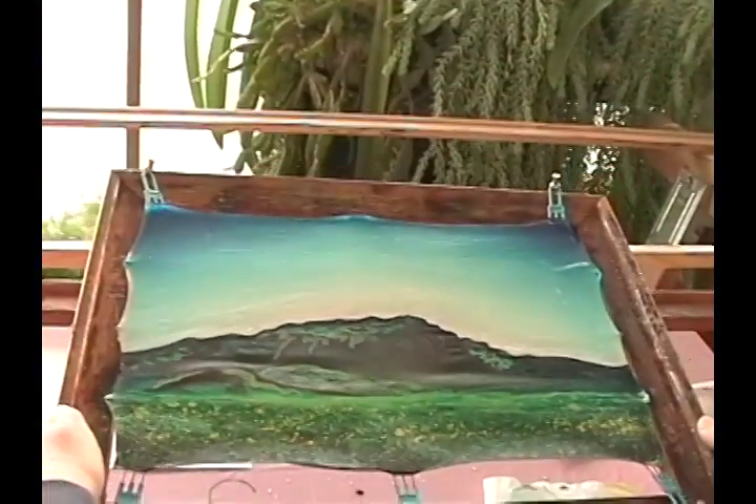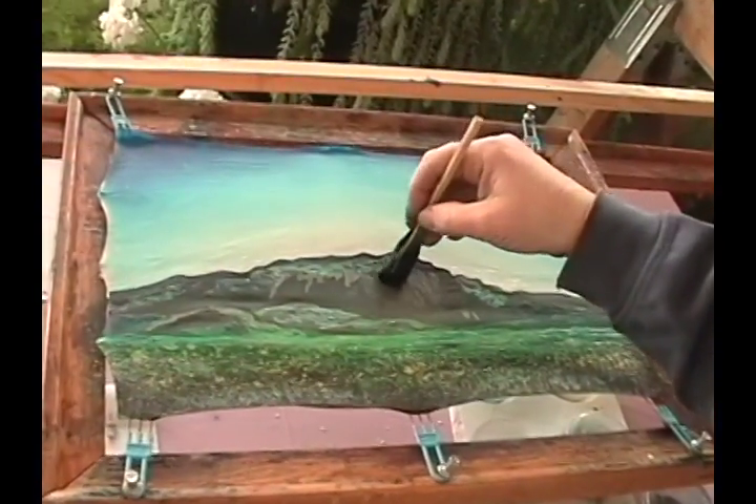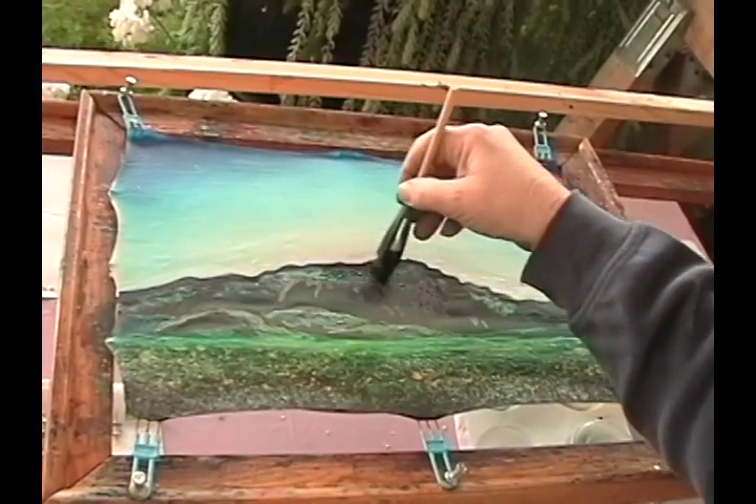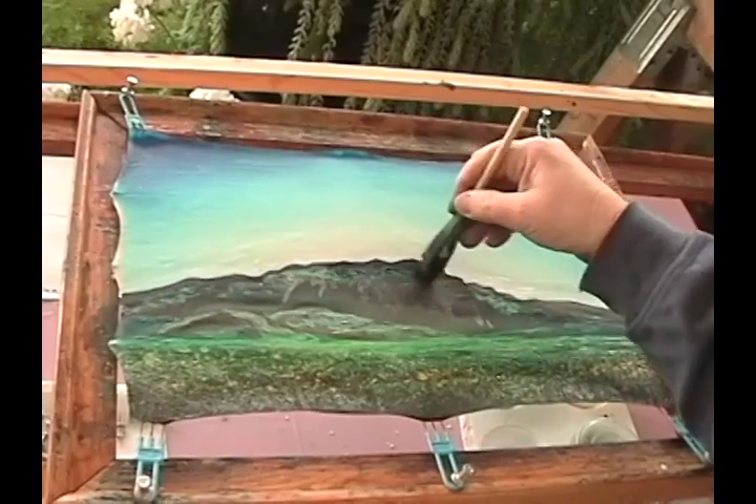Now this has been another dyeing, another waxing. This will be the final dyeing of the mountain itself. After this it will be coated with wax.